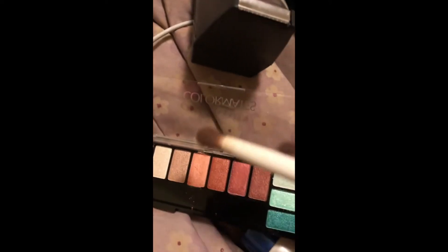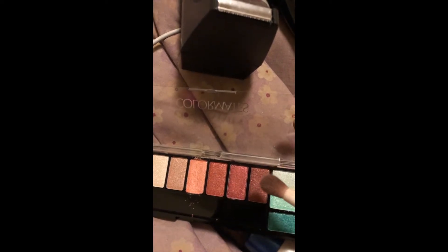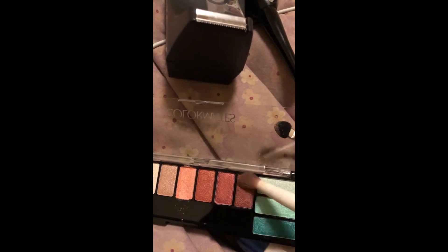For the crease, I'm going to go in with this color right here — actually, I'm going to use this one instead, I like this color better. So we're going to go in with this color and add a tall crease.